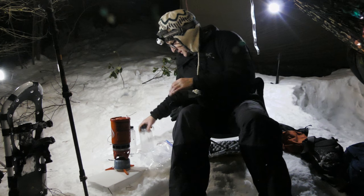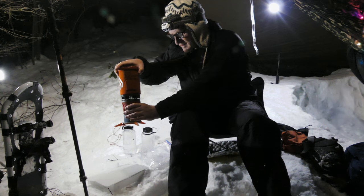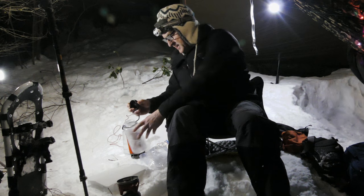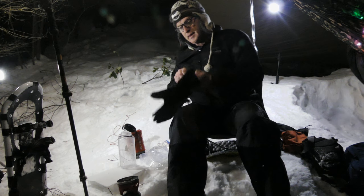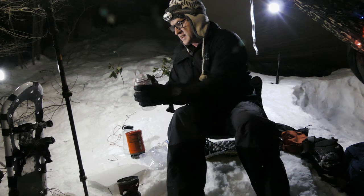Okay, now I've got the water boiled up. I'll take my Nalgene — I just use these smaller Nalgenes. And it is boiling, so it's always a good idea to get a glove.